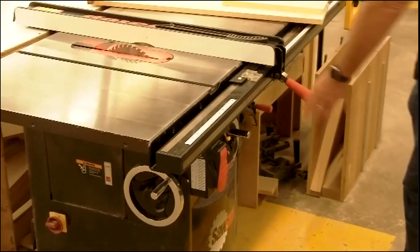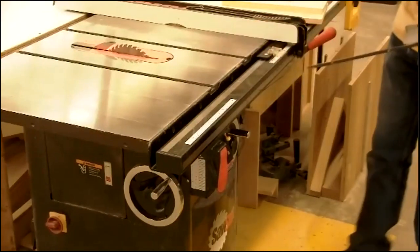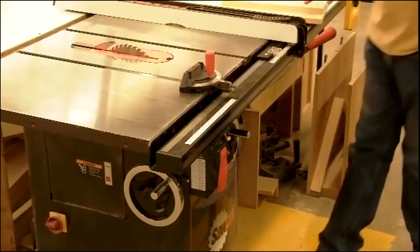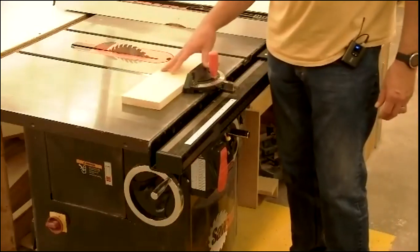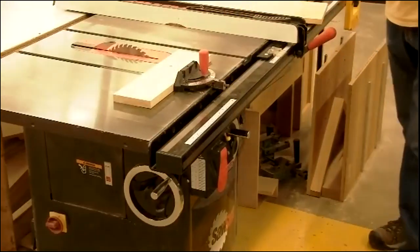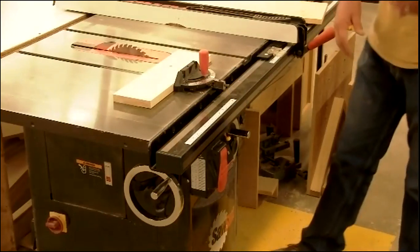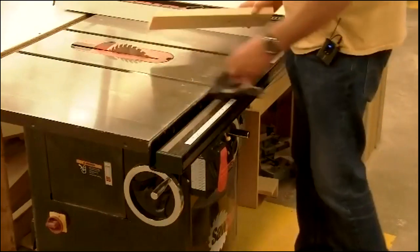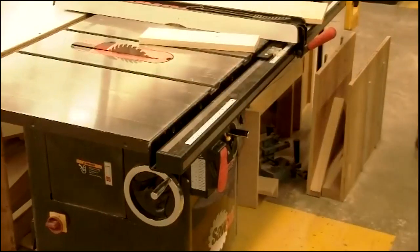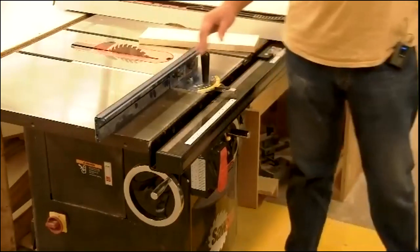These two grooves in the top surface of the table saw are called miter slots. They will take a miter gauge that allows you to do cross cuts. What we've effectively done when we put this miter gauge in here is add a secondary fence that's perpendicular to the main rip fence. The long surface on the miter gauge is a fence.